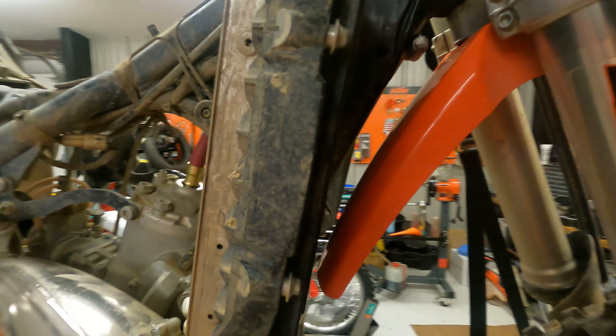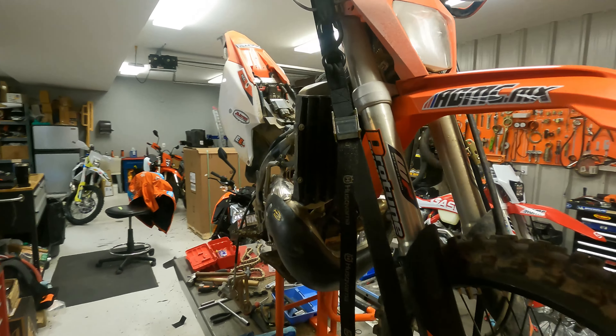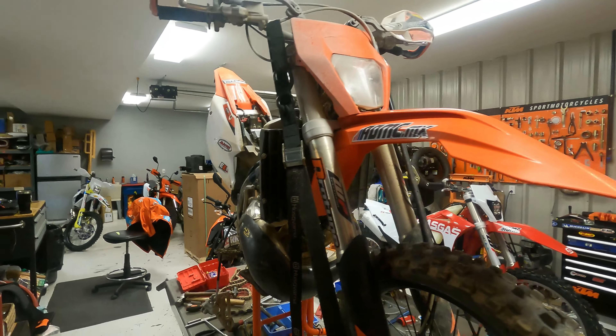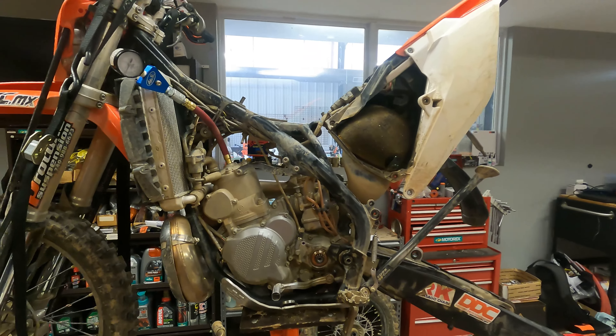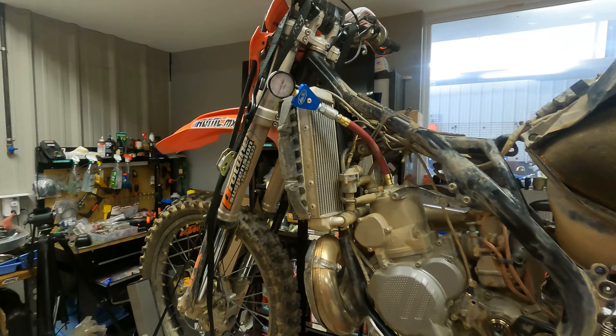All right guys, this is just a quick little testimonial video. I try to document compression and leak-down tests, valve adjustments, and stuff for people out there who are wondering. This is a 2018 KTM 300 XCW with just shy of 90 hours on it.